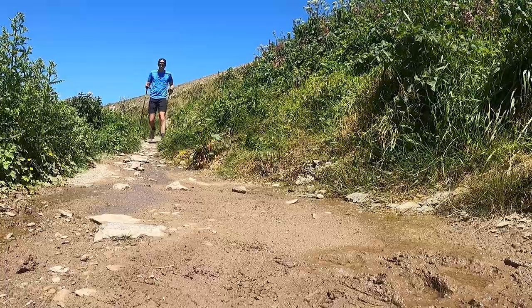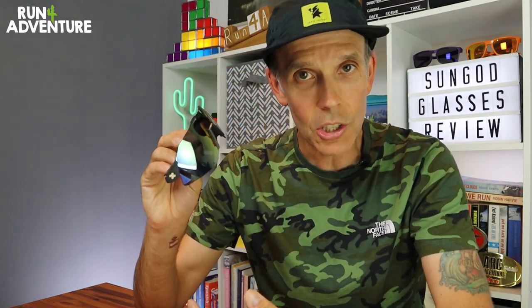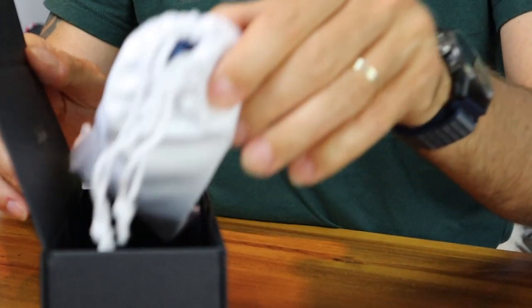I've been testing out the glasses for over a month now and I've run lots of miles and ridden a few miles on the mountain bike as well. Before we go into how they've performed, I'm just going to give you some details when it comes to the construction and what turns up in the box when they arrive.